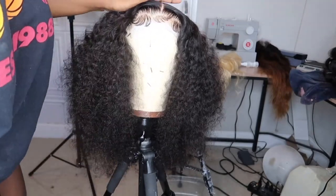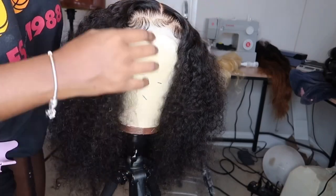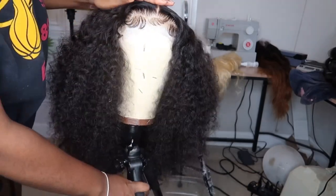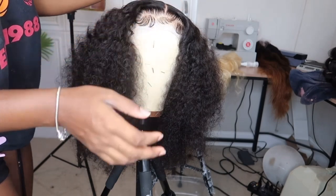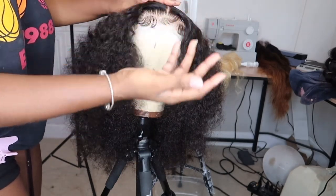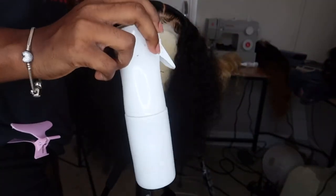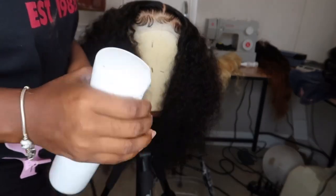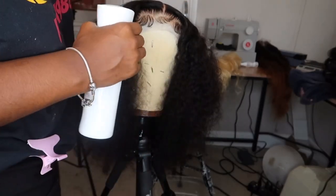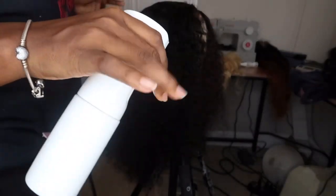As you guys can see, I already went in and styled it, already did the part, already hot-combed everything. This is going to be focused more so on the cutting part and less on the actual styling, because I have other videos that cover that. The first thing I'm going to do is wet it with some water using this continuous spray bottle. I would prefer this over any spray bottle, especially if you have a lot of hair — it makes it much easier.